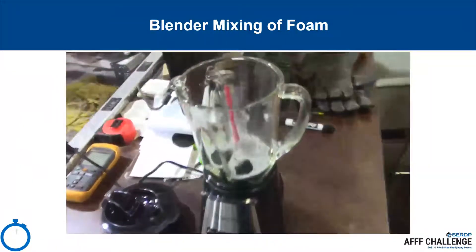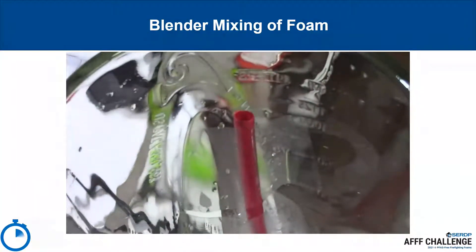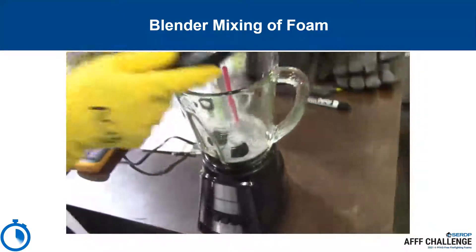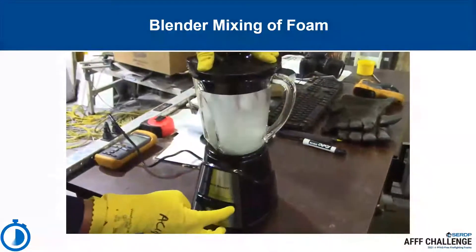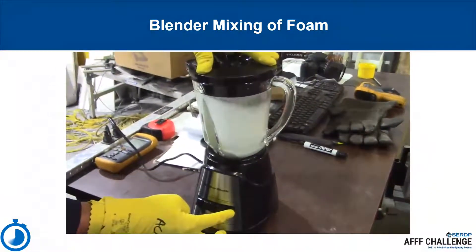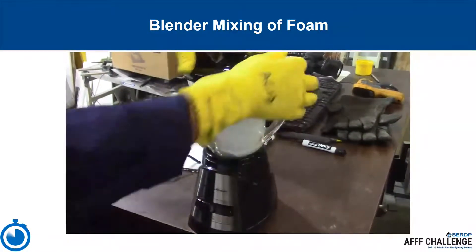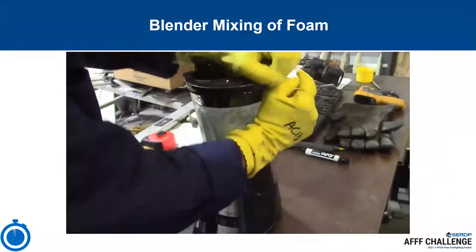This procedure will demonstrate foam mixing of the 3% solution. The blender has already been prepared with a standard drinking straw taped to the side with 2-inch packing tape. The straw should be placed so that air can be entrained from the top of the blender when covered, and released from the bottom of the straw during blending. Using the highest setting, blend the foam mixture for 5 seconds. Note the consistency of the foam product: the stiffness, bubble size, etc.